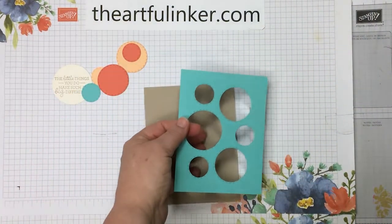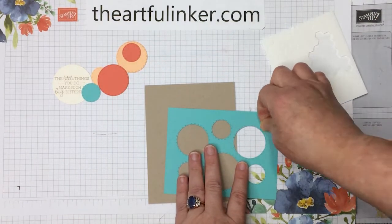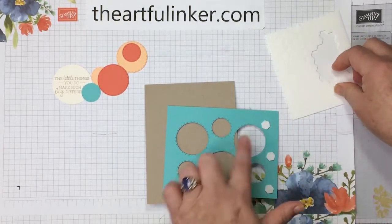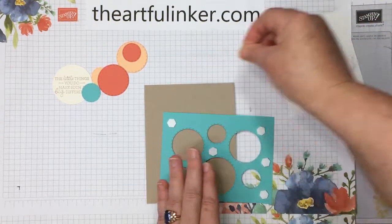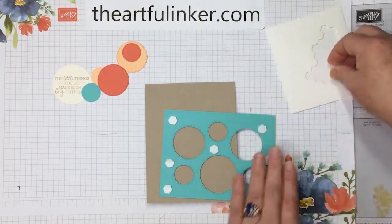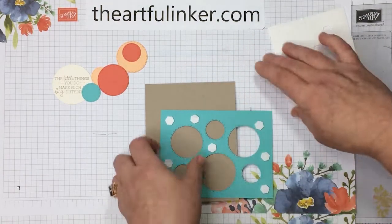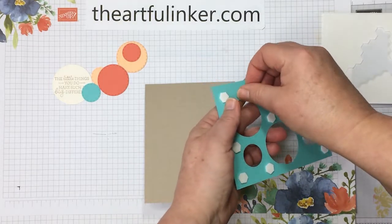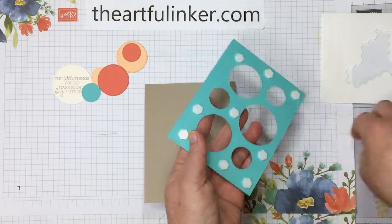We're going to take this Coastal Cabana and some dimensionals and raise it. Since you've got so many holes in your layer, you do want to add a few extra dimensionals to give an appropriate amount of support. That's not too many more than I actually use on a full layer, but you do want to support your layer so that it's not sagging.